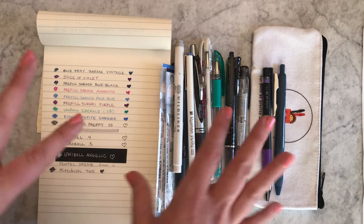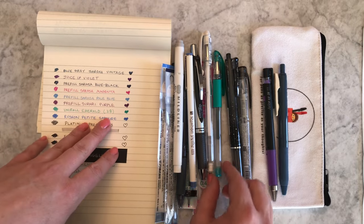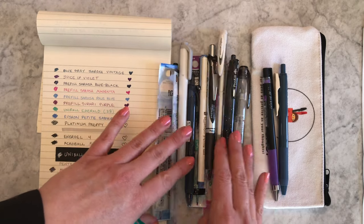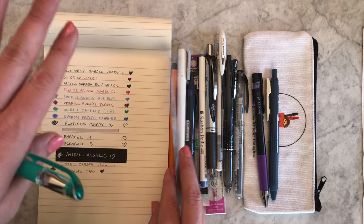So to clarify archival status: the Sarasa and Sarasa Clips are all archival, and so are the Juice Ups. The Uni-ball Signo DX is also archival. I'll try to tell you when something is or isn't archival — if I know for sure that it is, I'll say so; otherwise just assume it's not.